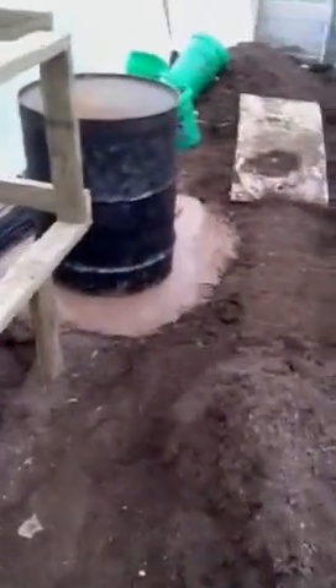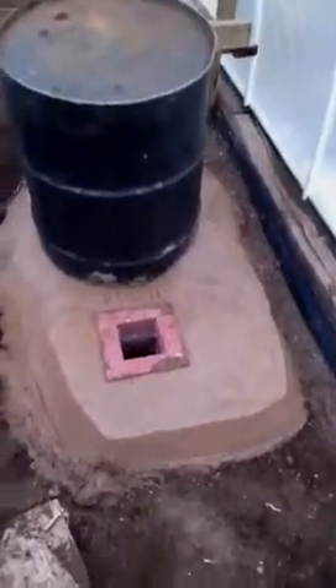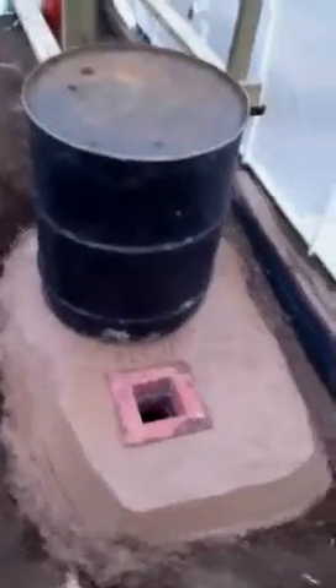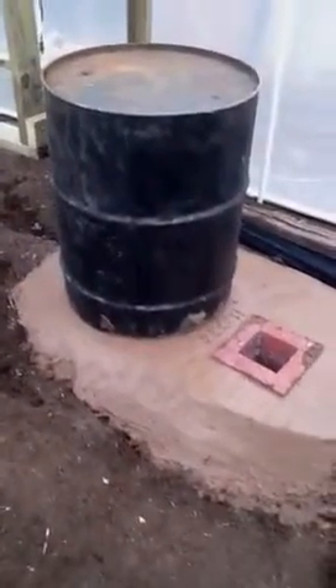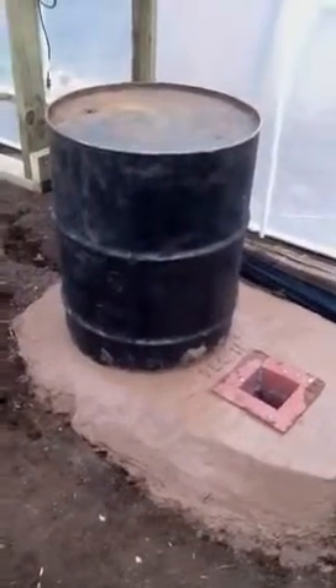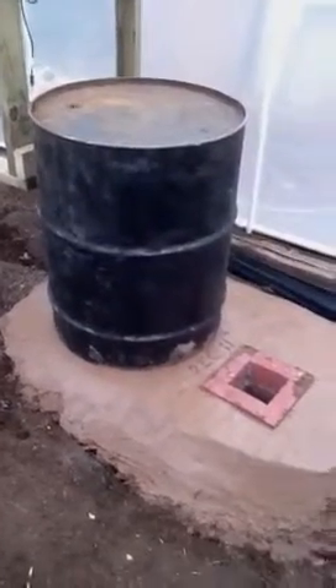Blue still under there. Sixteen buckets of Cob mixed, sealed up, no more chimney or anything like that. The can is over and sealed — there's about four to six inches on one side of the can filled by the Cob.